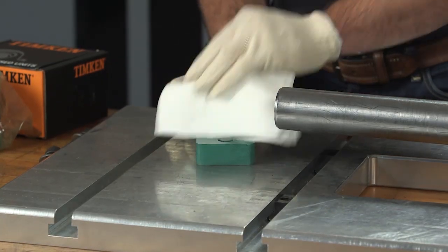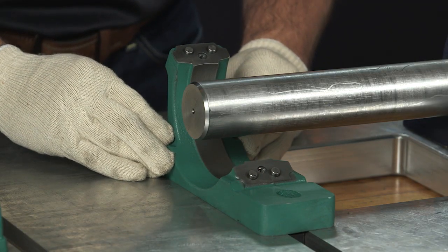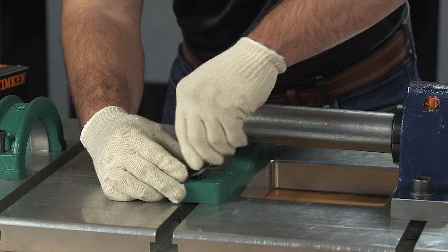Unpack and clean the pedestal halves on a clean work surface. Slide the bottom half into position under the shaft and loosely install the mounting bolts.